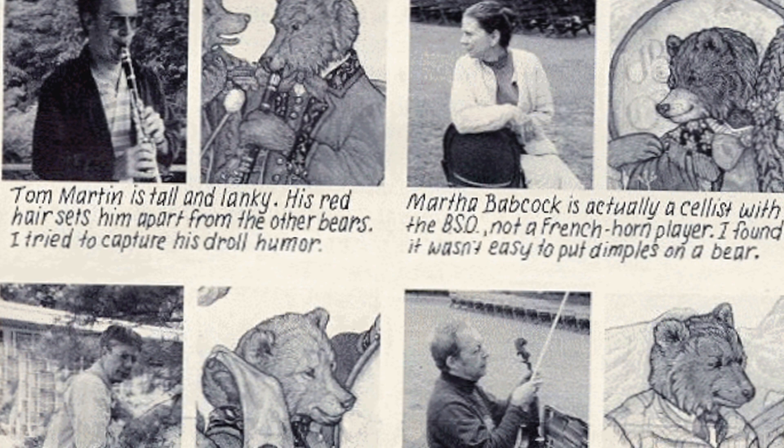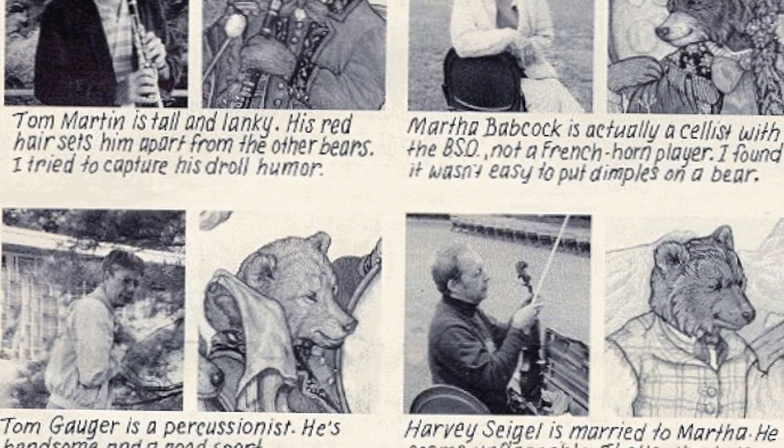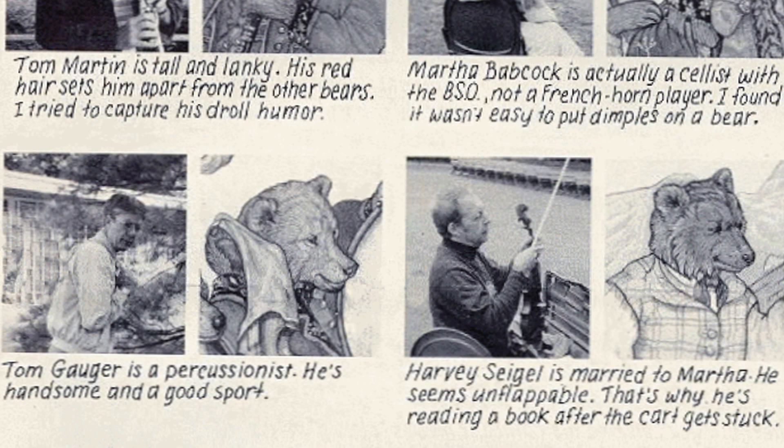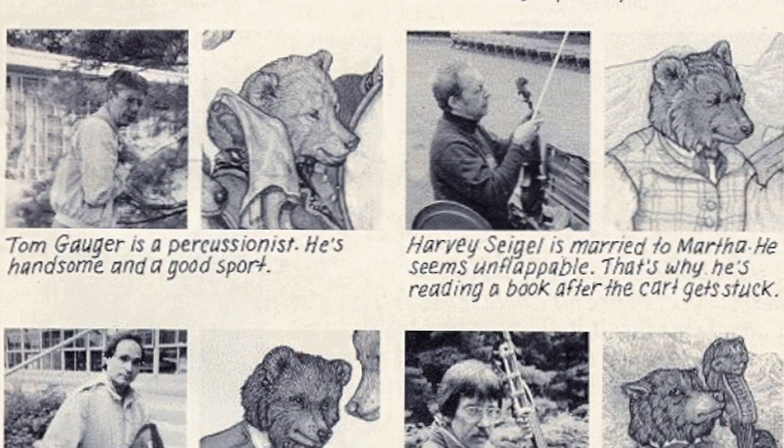Martha Babcock is an amazing colleague and a wonderful player. She plays cello, but I didn't want the cello to upstage the double bass, so in the book she plays the French horn. But if you look on her case it says M.B. — Martha Babcock. Tom Gager is a percussionist who plays the bass drum. Very handsome and blonde, I thought he would make a good blonde bear as a contrast, and also his character shines through hopefully.